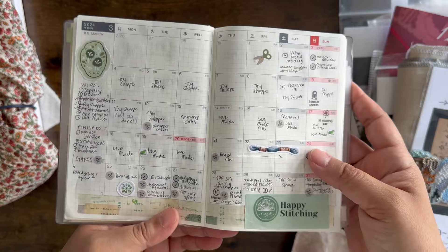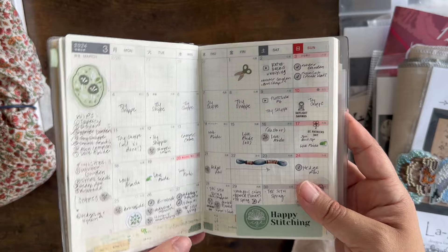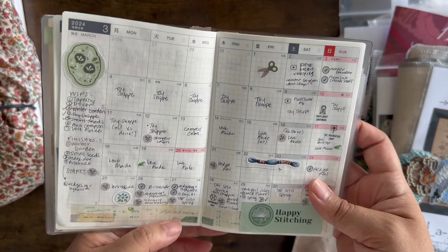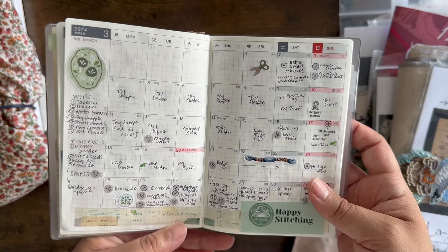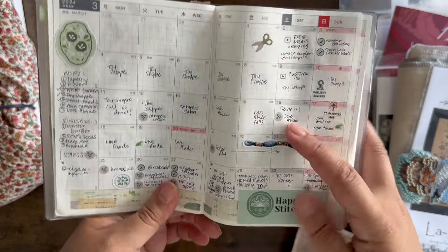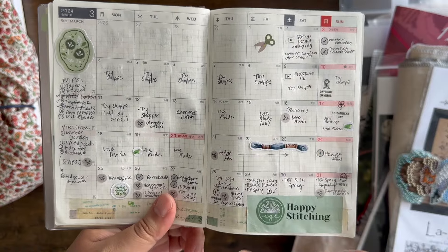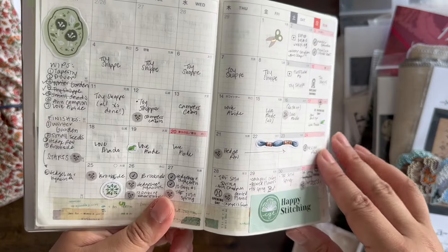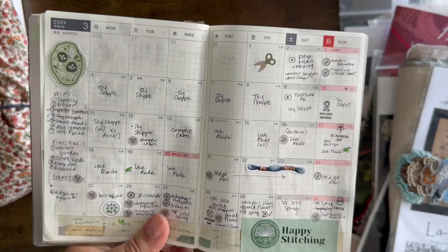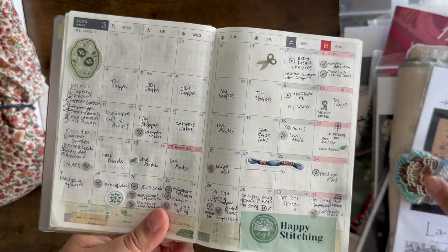So this is my mostly stitchy but general crafty planner that I use. It's a Hobonichi Dayfree in the A6 size. I just keep track of what I stitch most days. I use stickers to show when I have a new start — a new start sticker — and a check mark indicates a finish. It just helps me kind of see what I've been working on. This is what we'll use to go through, more or less chronologically, what I've been working on since I last talked to you.